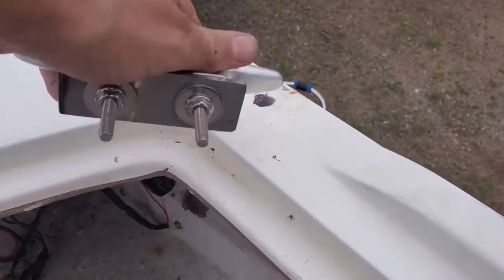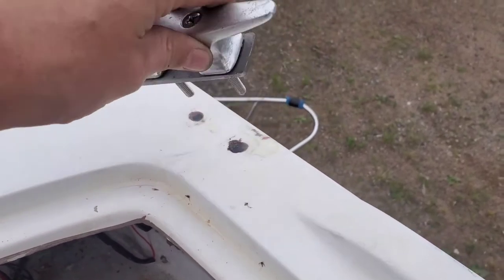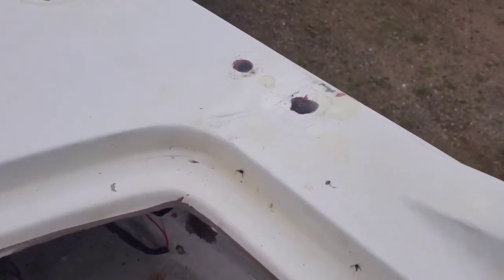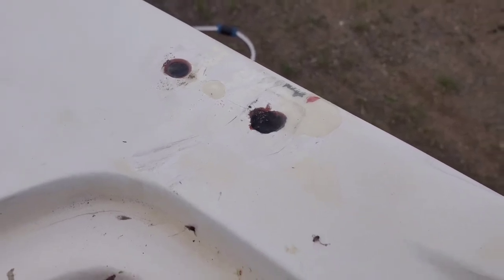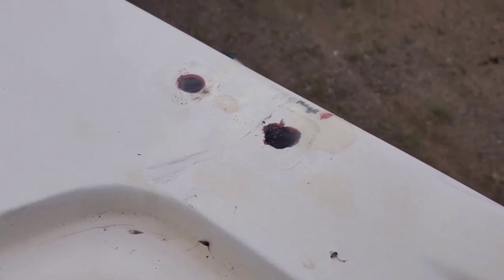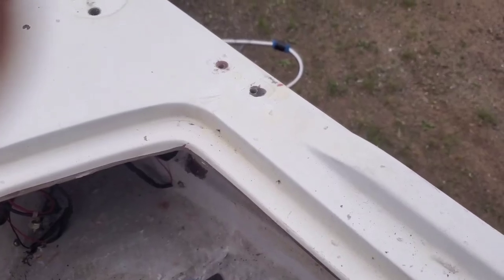First thing I've got to do is re-drill the holes. As you can see, this one was quite a bit bigger - I don't know if it was because it was loose and the old screw moved, or how the person before drilled it. But we got it all filled in with epoxy and we're good to go. I'm going to get the holes drilled.